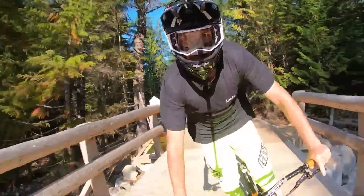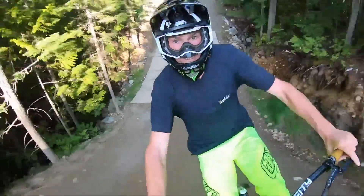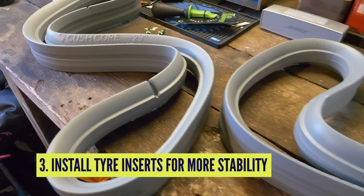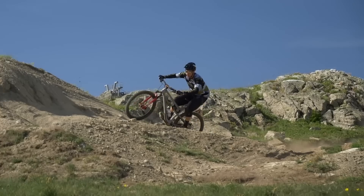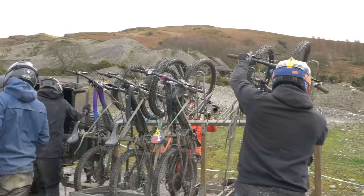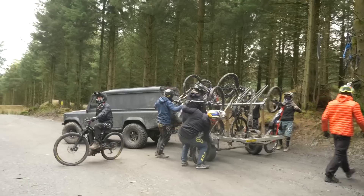Irrespective of any puncture prevention or rim protection, having an insert in the back can really make the bike feel a hell of a lot more stable, especially in those g-out turns.